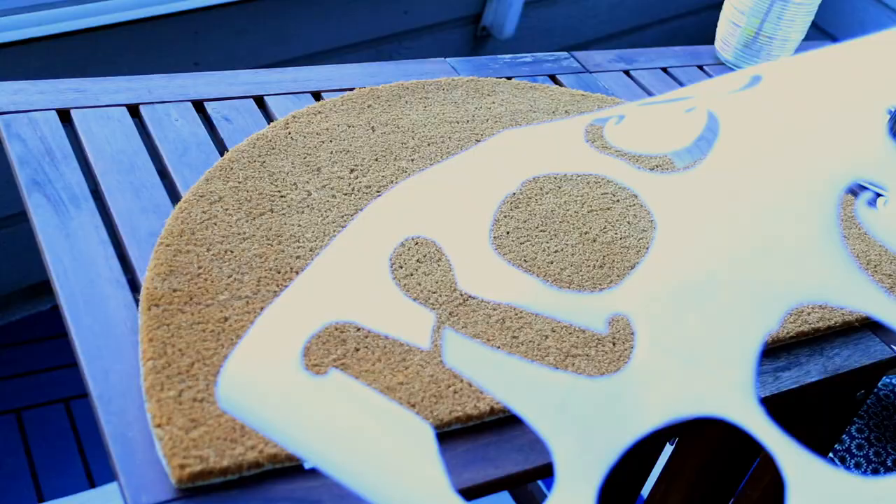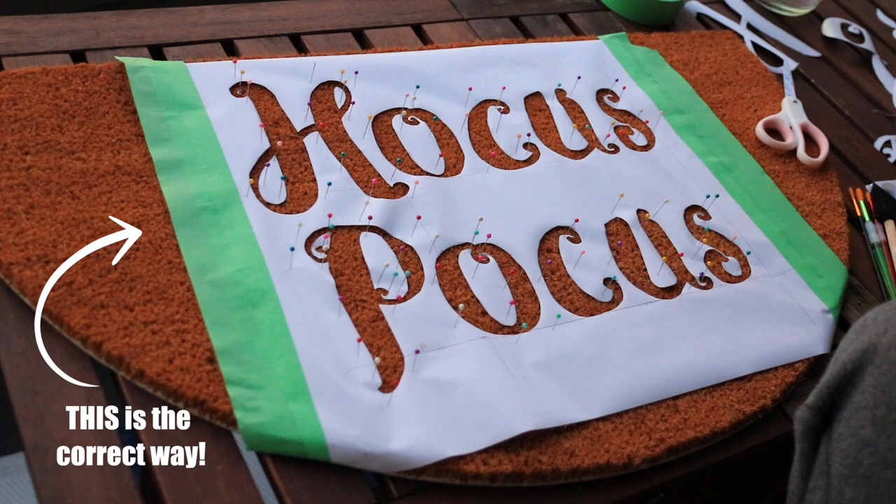Once everything is cut out of your contact paper, that's the main part of your stencil. Go somewhere you'll be painting — ideally outside or somewhere you don't mind getting messy. One very important thing: make sure the letters on your stencil are facing the right way on your mat. I didn't do this at first in the video until it was pointed out that I had it backwards from the way doormats should be read. Before you start painting, make sure your stencil is positioned correctly.